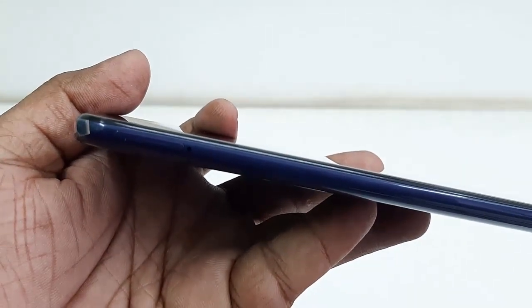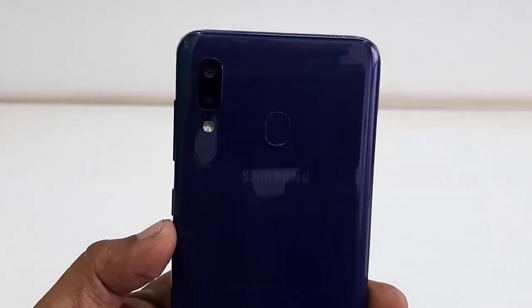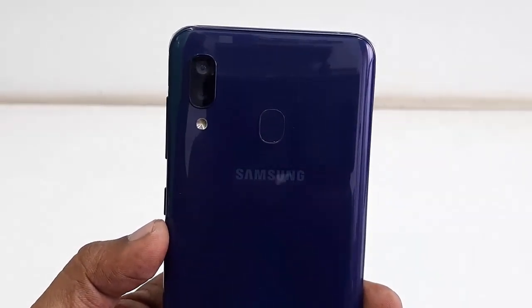On the left side there is a SIM tray — it supports dual SIM with a memory card slot. On the top there is one more mic. On the back there is a fingerprint sensor and two cameras: 13 megapixel and 5 megapixel, plus flash. The blue color finishing looks very nice, and the front has an 8 megapixel selfie camera.